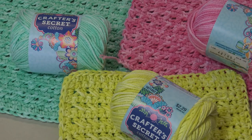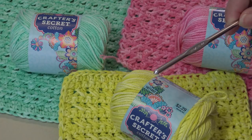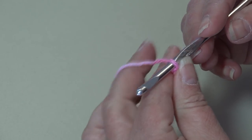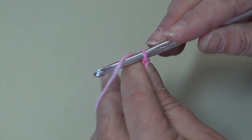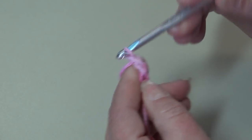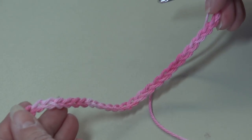Grab your cotton yarn and you're also going to need a size H8 or 5 millimeter crochet hook. I have my yarn attached to my hook — I just use a double knot, you can use whichever method you prefer. We're going to start and chain 27: yarn over, pull through the loop on your hook — that creates your first chain. Continue until you have a chain with 27 chains and I'll meet you there to start row one.